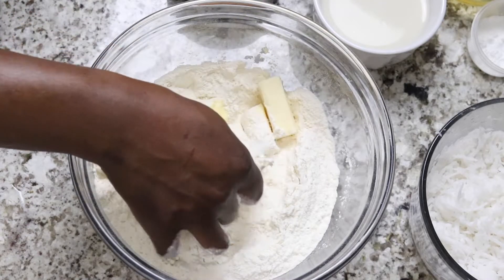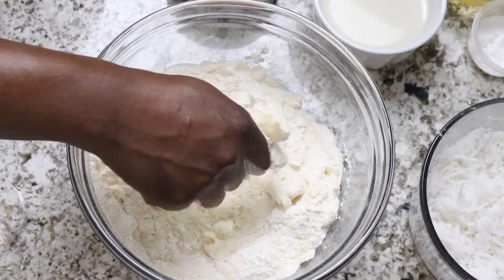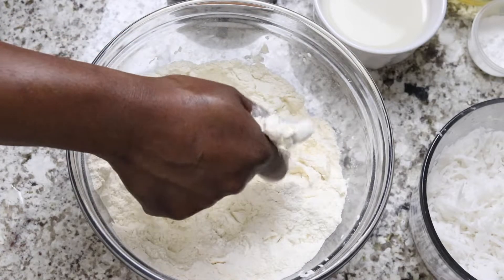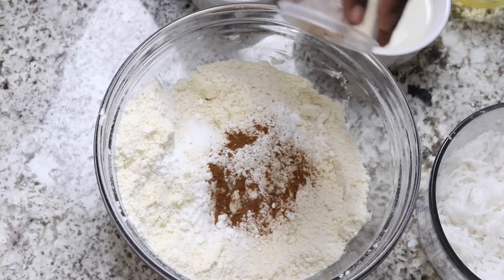To begin I'm going to use clean hands by combining butter and flour together and I'm just gonna mix this until the butter is dissolved into the flour. Now I'm going to add baking powder and cinnamon and continue with mixing.